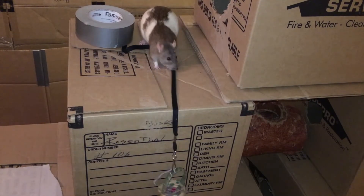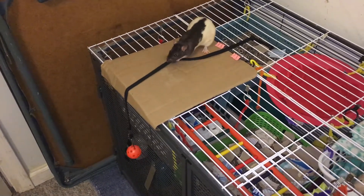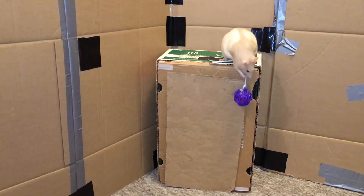This is a trick tutorial on how to train your rat to pull up a bucket. The goal for this trick is for us to be able to tie an object to a string, then attach the string to a platform, place our rat onto the platform, show them the string, and have them pull it up.